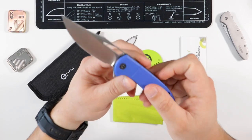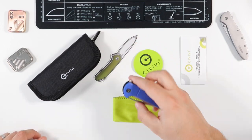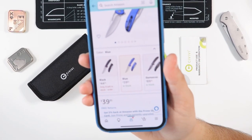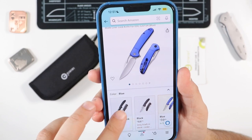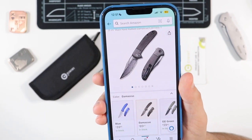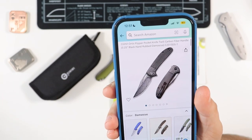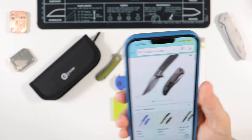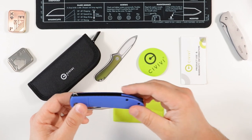Quick unboxing impressions — the link for this guy will be in the description. The Civivi Ortiz comes in on Amazon for about $39.95, which is a great deal. You can also get it all blacked out if you wanted, or even go for some very fancy options like a Damascus blade with carbon fiber handles. Just like the Elementum, this is one of those great designs — at 40 bucks with that awesome opening action, it's an amazing knife.